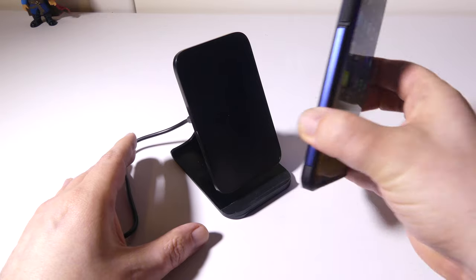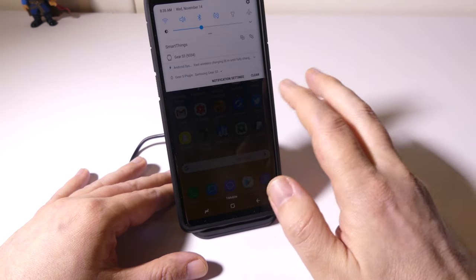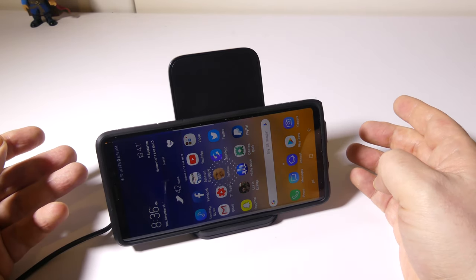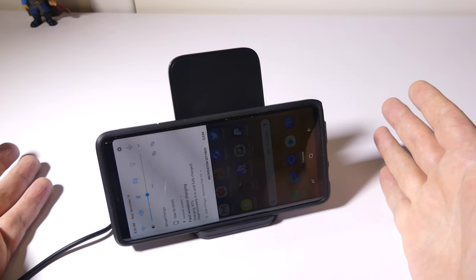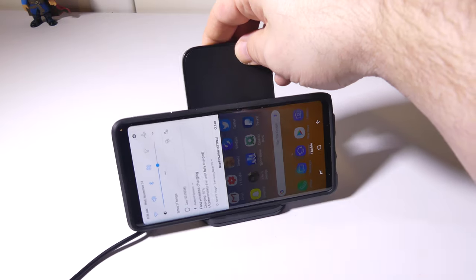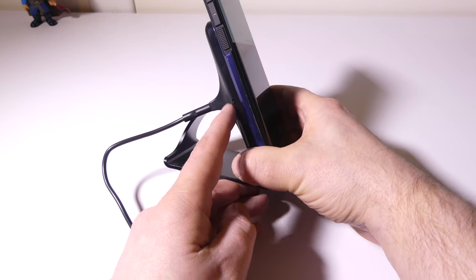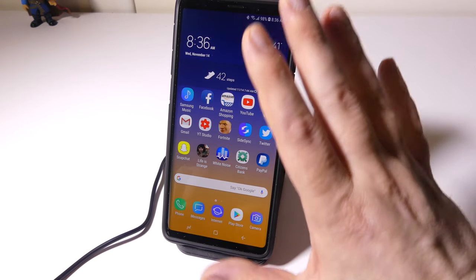We've got a Galaxy Note 9 here with a Spigen Tough Armor case on it. I like to test these with cases on to see if they're case friendly, and it does charge right away. We'll pull the shade down so you can see if this is indeed fast wireless charging plugged into my AC adapter — and yes, fast wireless charging is working through a case in portrait mode. Let's test landscape mode just to make sure, and again right away it starts to charge — so in landscape mode it is also fast wireless charging through a case. I definitely give it a star for being case friendly. The blue LED comes up there meaning we are connected and charging. If a red one pops up, that's usually because there's something blocking it or your case is too thick. So you have some sort of visual indicator as well.